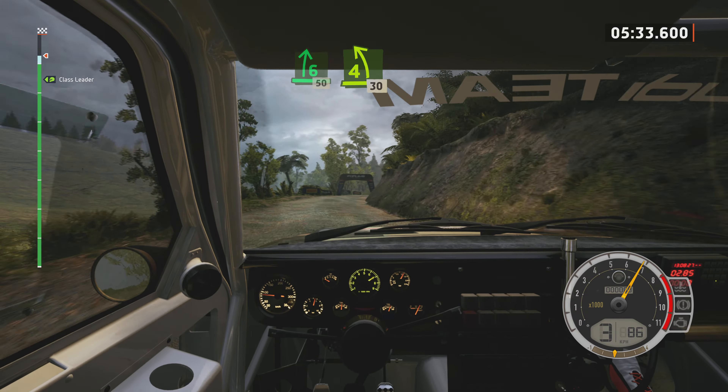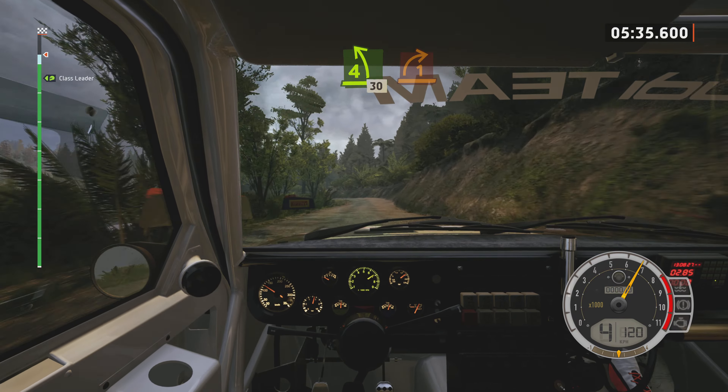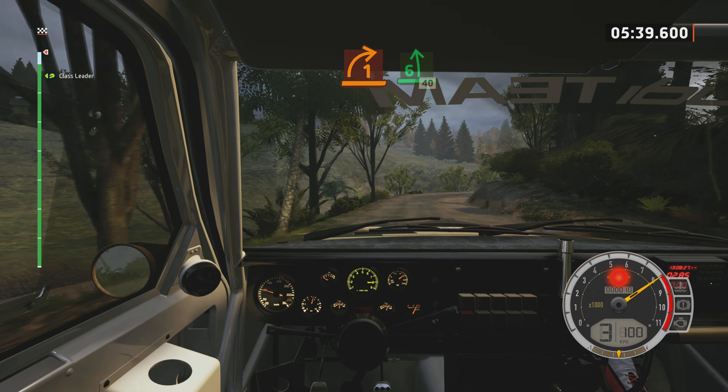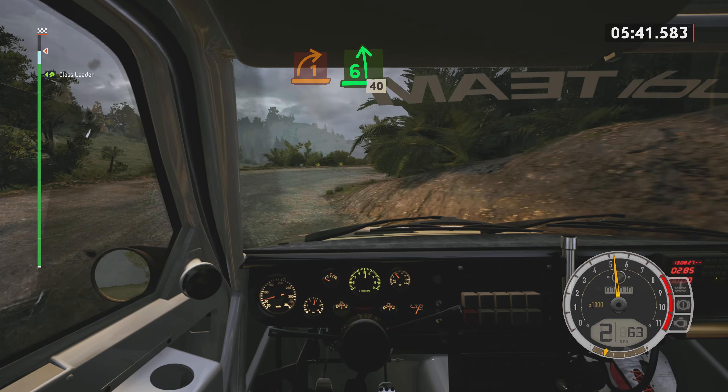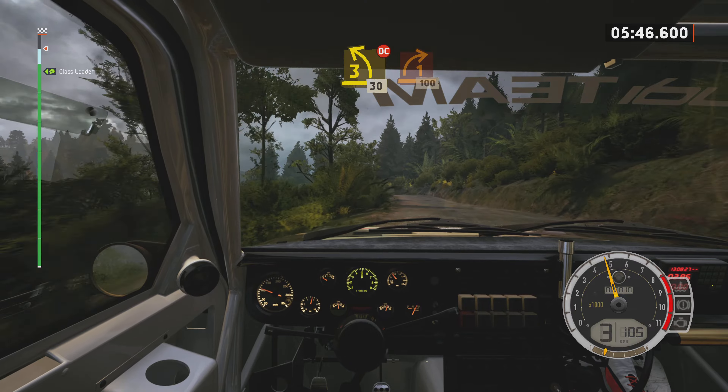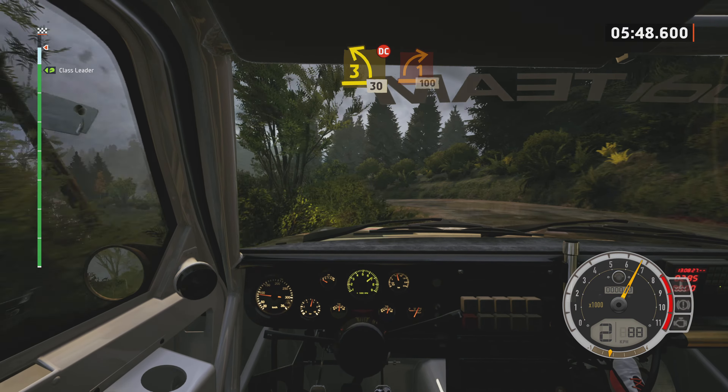4 left, half long, 30. 1 right, half long. And 6 left, half long, 40. Leave 3 left, don't cut, 30. 1 right, half long, tightens.